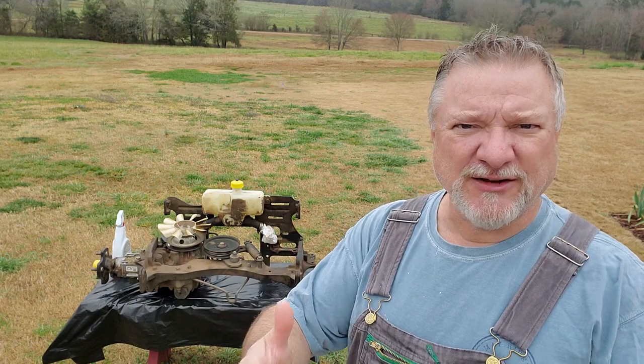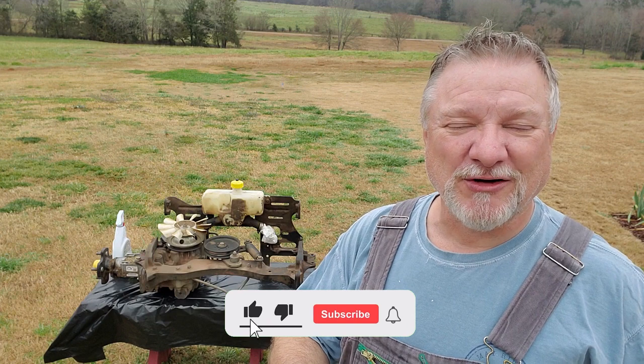Thanks for joining, and remember as always to subscribe to keep up to date with all of our videos, and ring that bell notification so that anytime we post a new video you'll get notified. And of course, like this video if you find it entertaining or helpful.